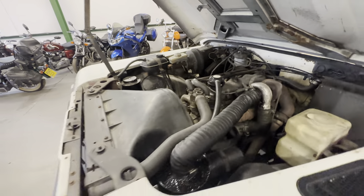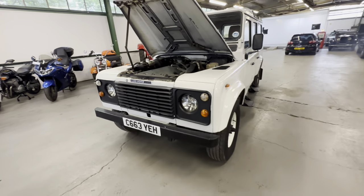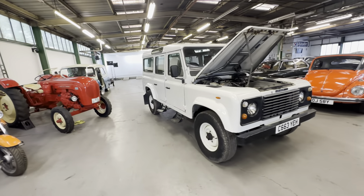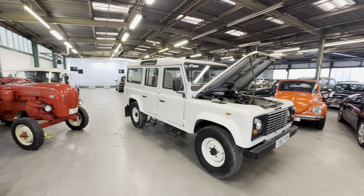And there you have it — the 1985 Land Rover Defender 110, 2.5 litre turbo diesel, 12-seat, five-speed manual gearbox.